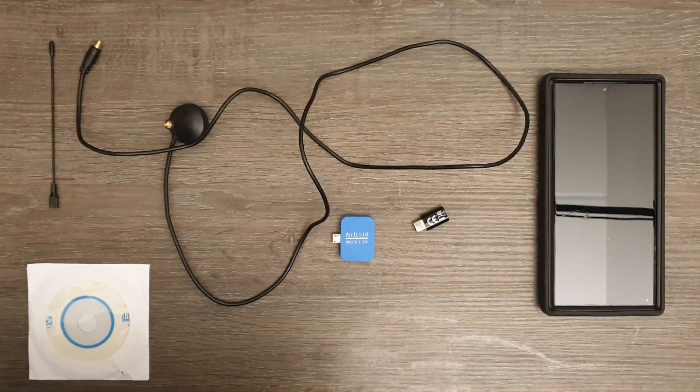Before I can use the software defined radio, I first need to install the software. I found out that the application is actually available on the Google Play Store, so I did not actually need the CD. But one thing that I found a bit disappointing was that the application from the CD as well as the one from the Google Play Store had limited functions, so I had to pay extra for the premium application with the full set of functions. For example, recording broadcasts is only possible with premium applications.